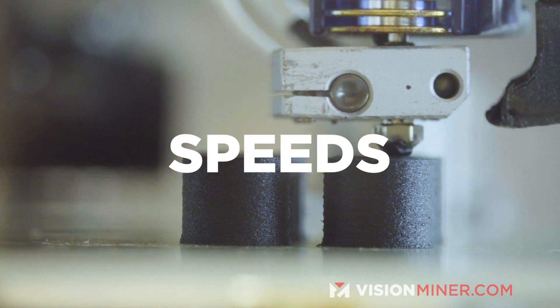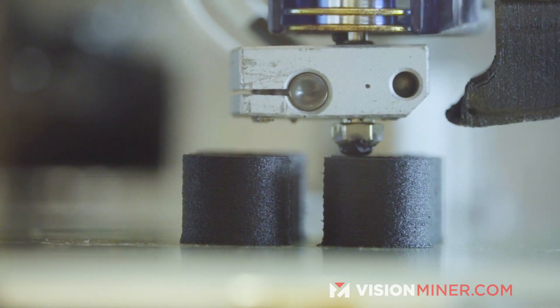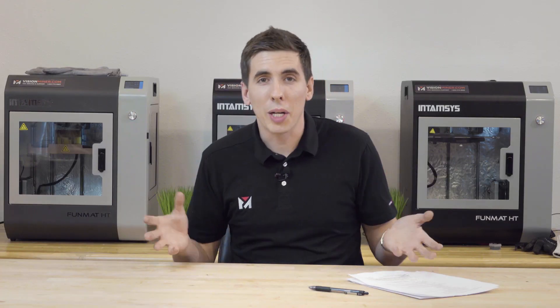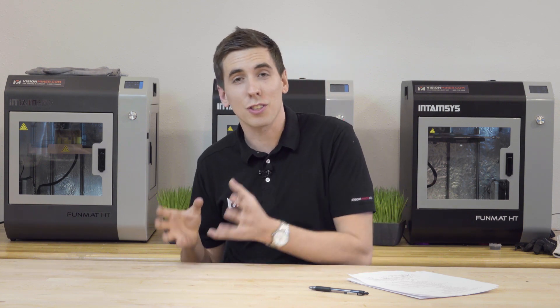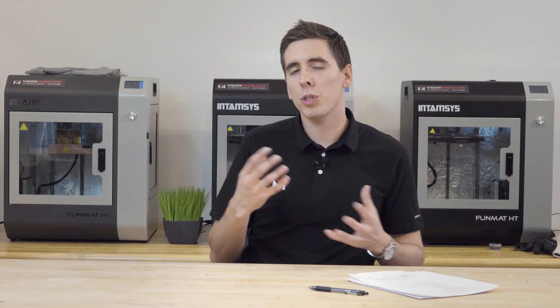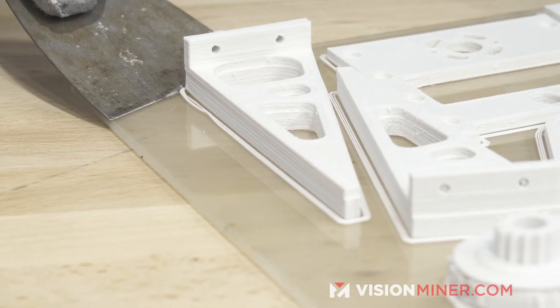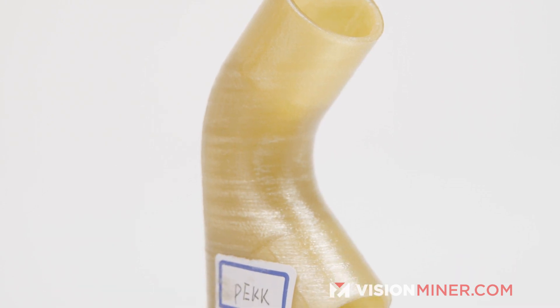The next thing you're going to look at is speed. This is how fast your nozzle is going to be moving around the part laying down each layer. Obviously we all want parts quickly, but the best quality is generally going to be at the slower speeds. So it really depends what you're going for — do you need a strong part quickly and don't care how it looks, or do you need a beautiful, sculpted, excellently dimensionally accurate part? Then you're going to want to go a little bit slower.